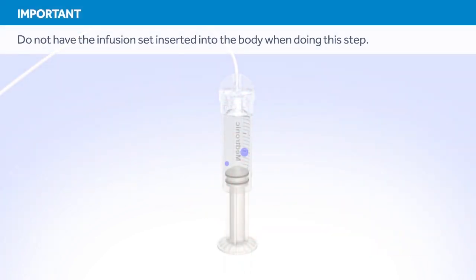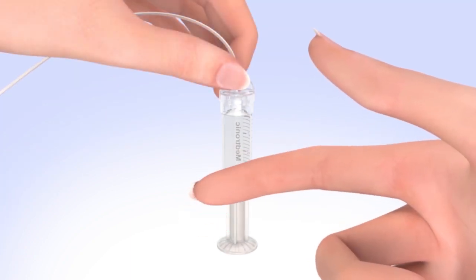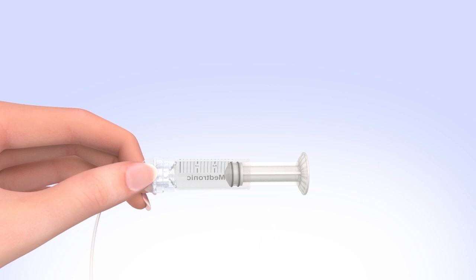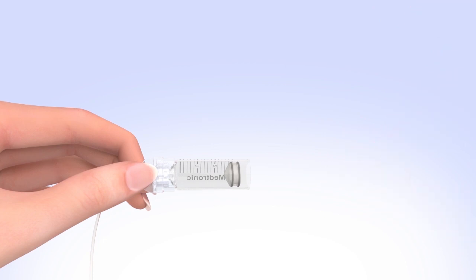You should not have the set inserted into your body when doing this step. Tap the reservoir to make any air bubbles rise to the top. Purge the air bubbles that have risen to the top by slowly pushing up on the plunger until all of the air bubbles have been pushed out of the reservoir and you see a small amount of insulin in the tubing. If you're not able to push insulin into the tubing, disconnect the tubing connector and then reconnect it. Unscrew the plunger rod counterclockwise until it completely separates from the reservoir. Be careful not to pull down on the plunger as you unscrew the plunger rod and avoid squeezing the O-rings. The reservoir is now filled and connected to the tubing.